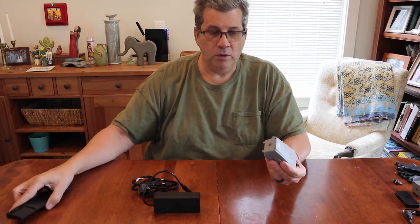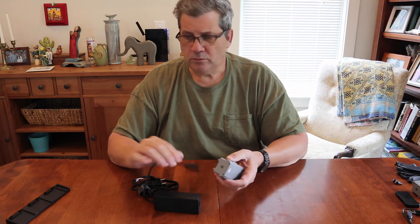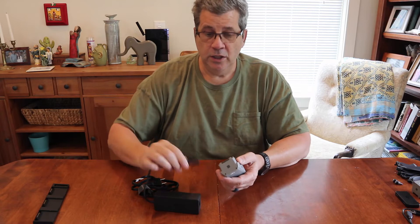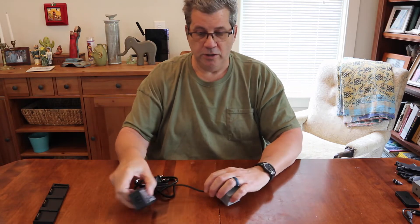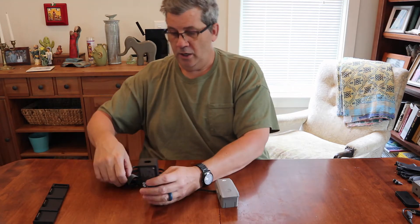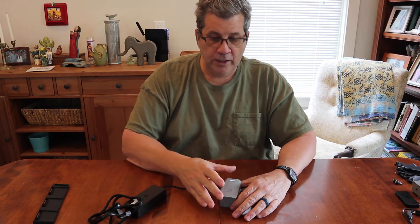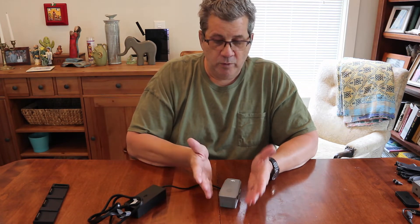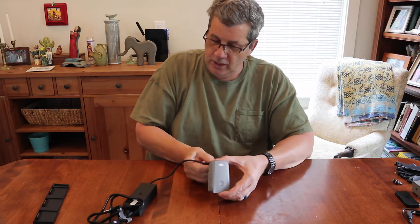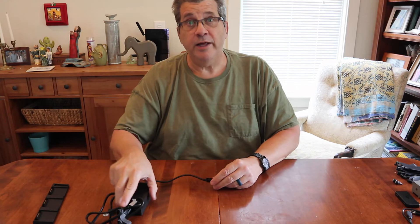They're not easy to reset from that state. The simplest way to avoid that is, when you first get the combo, forget about this adapter and plug your batteries in directly to the charger. Plug it into the wall and let it wake the battery up and fully charge it. Then take it off, put the next one on, and do that for all three batteries.